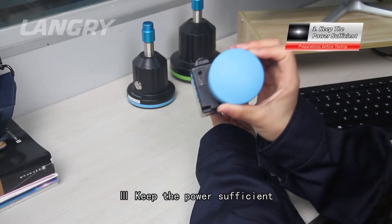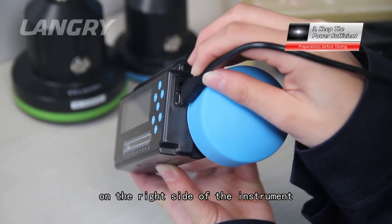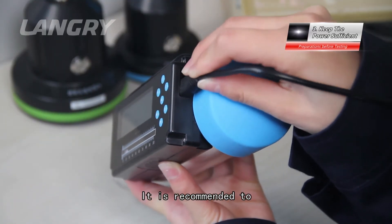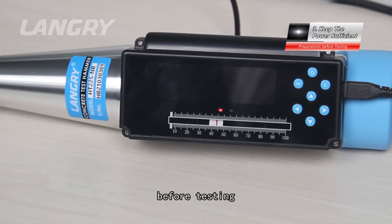The charging port is located on the right side of the instrument. It is recommended to use the provided adapter to charge, and to ensure sufficient power before testing.